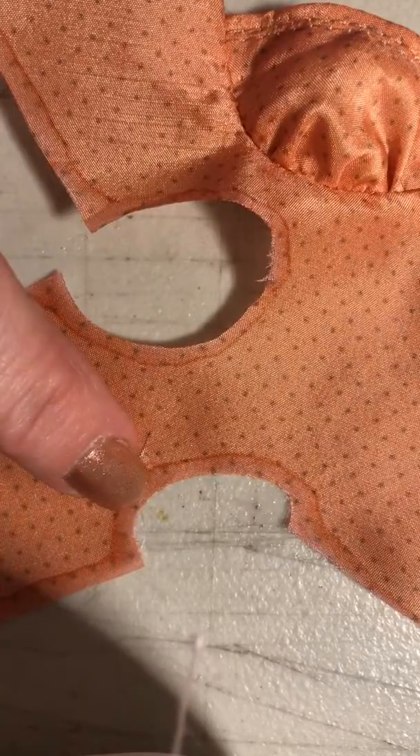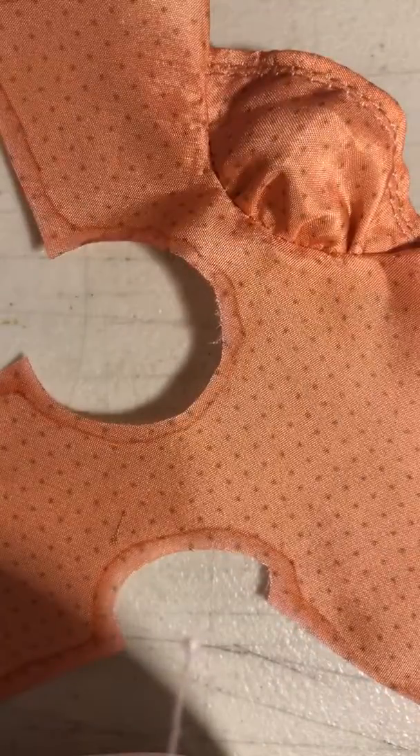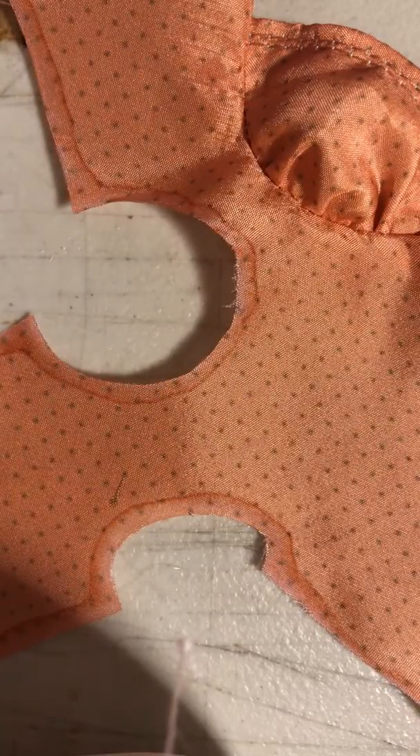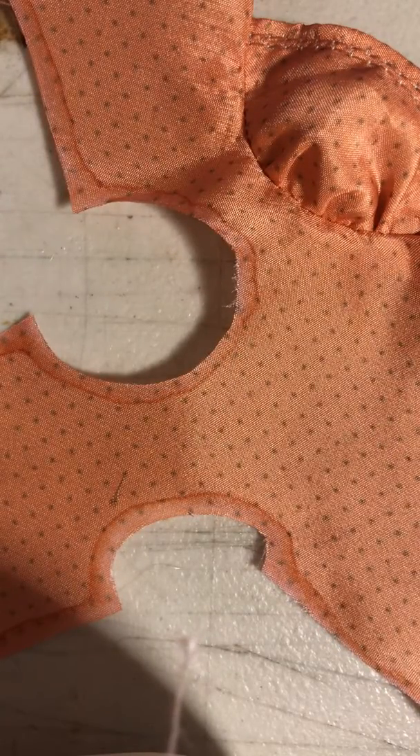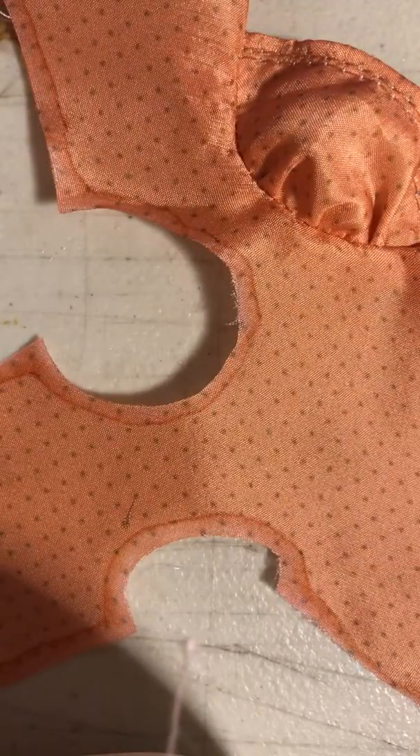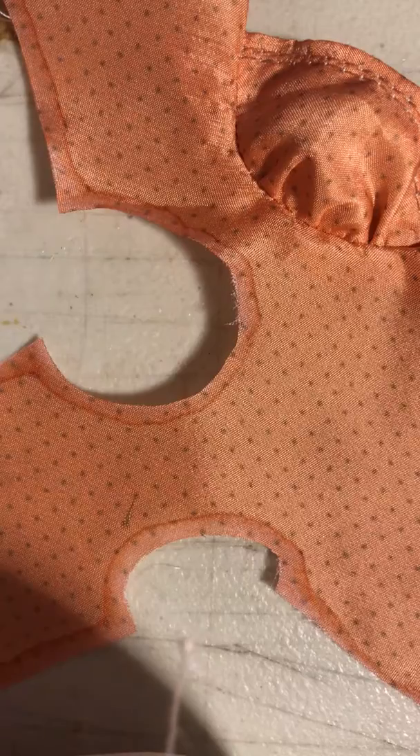That's what it started out as. I've got a collar to put in here — I've already got that done. So anyway, this technique seems to work really well. I hope it's helpful in your future projects. If you like what you see, make sure you subscribe. Talk to you soon, bye!